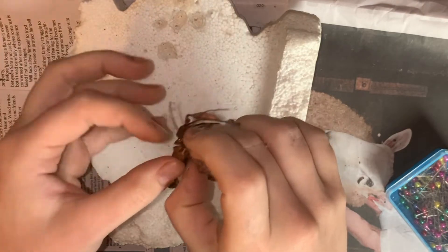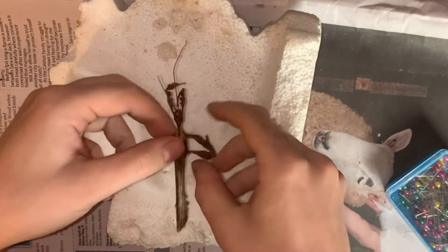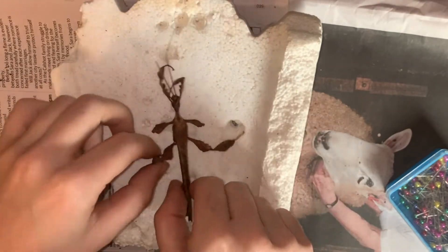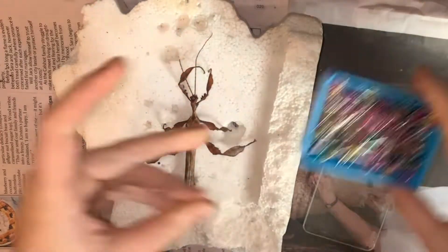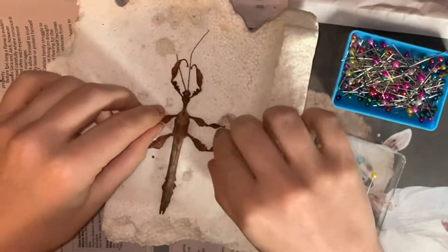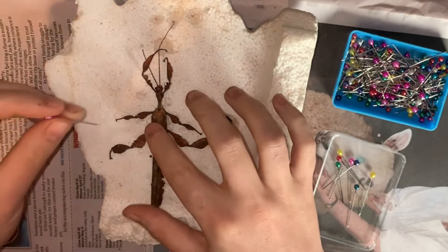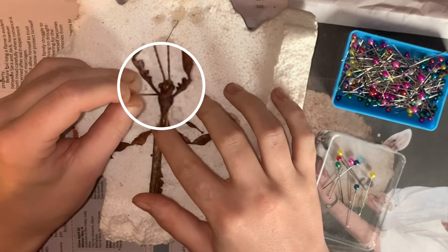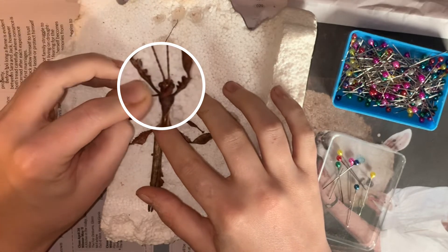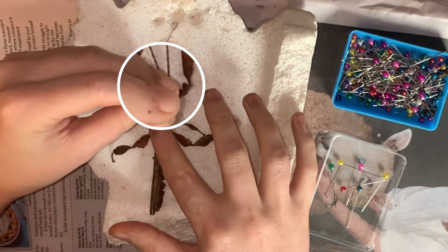Start by carefully uncurling all the limbs roughly into position. Then add one pin on both sides of the head. It's important to remember that no pins should be pierced into the actual insect — the pins are to be placed around the specimen, not in it.